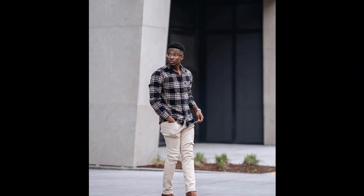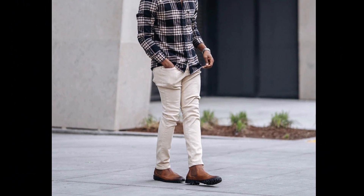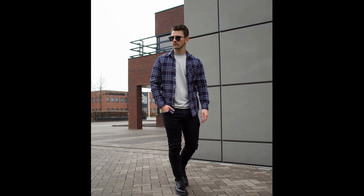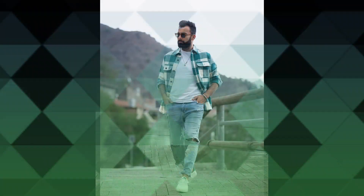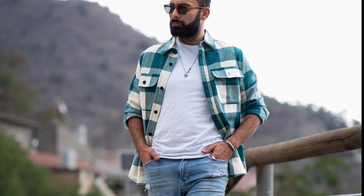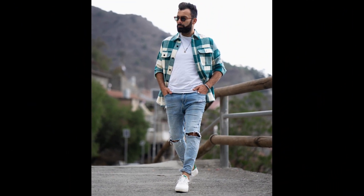For the next outfit you can try a black and cream shirt with cream pants and brown chelsea boots. For the next outfit you can try a gray t-shirt layered with a black and blue shirt with black jeans and black sneakers. For the next outfit you can try a white t-shirt layered with a green flannel with blue jeans and white sneakers.